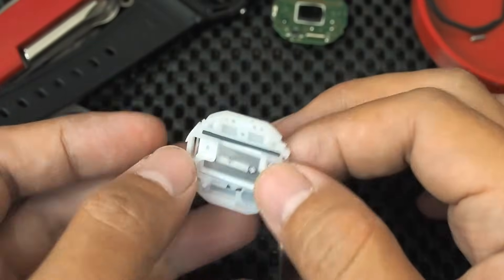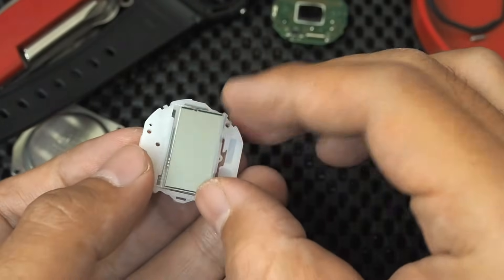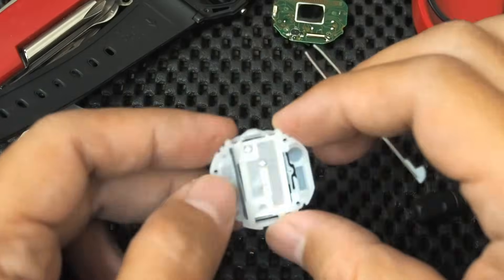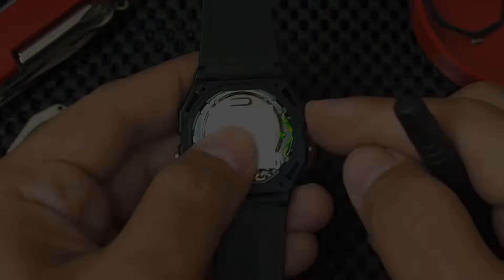After that, the LCD is reassembled, the module is assembled again, and we put the back cover on.